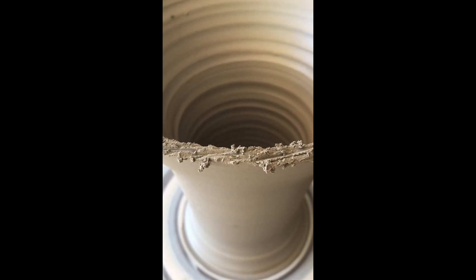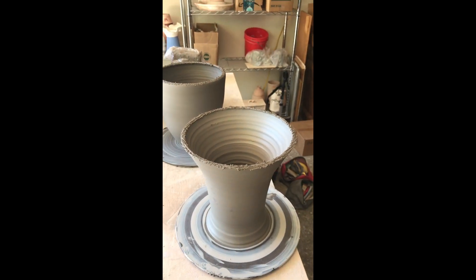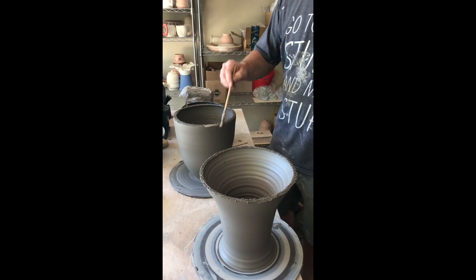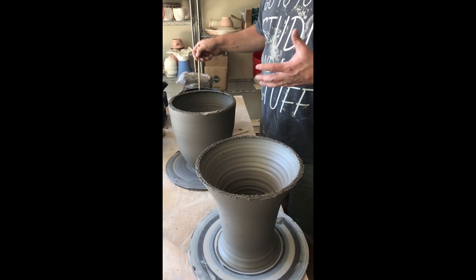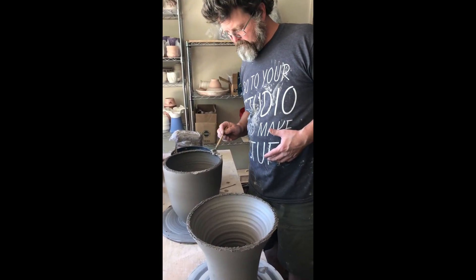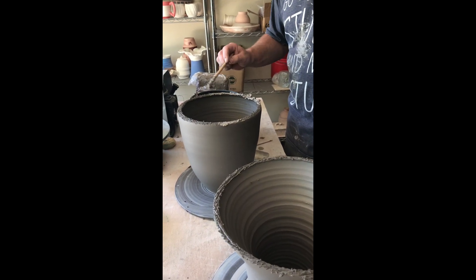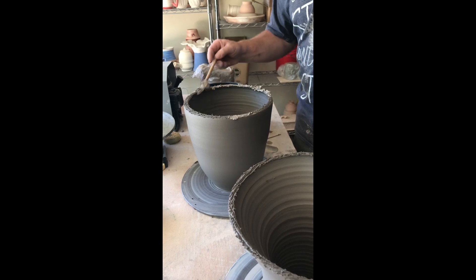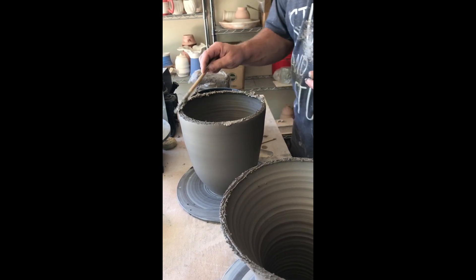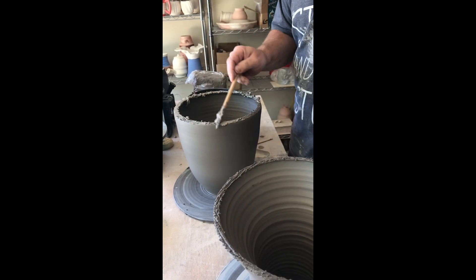Now I'm going to apply slip. We use slip like glue, and brush it on. This is just the slip or slurry from the process of throwing. I think I need a bigger brush.